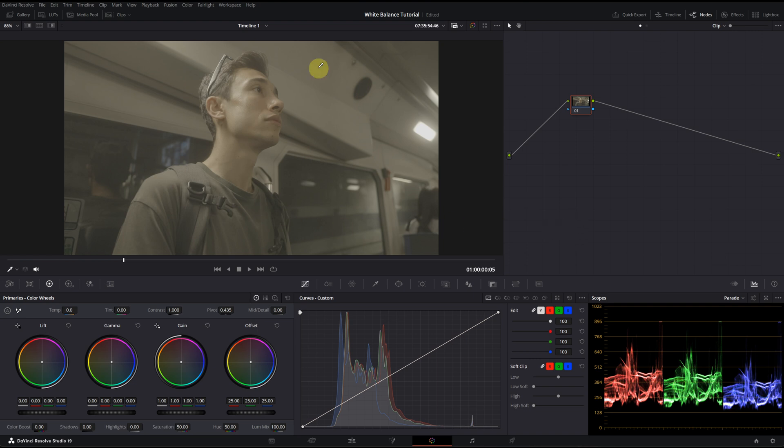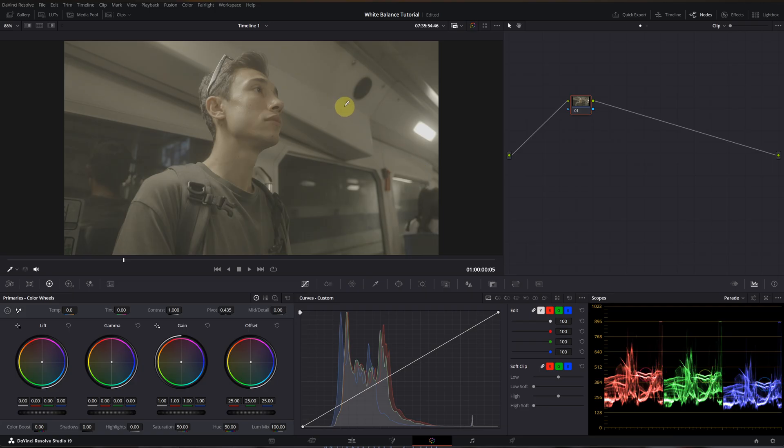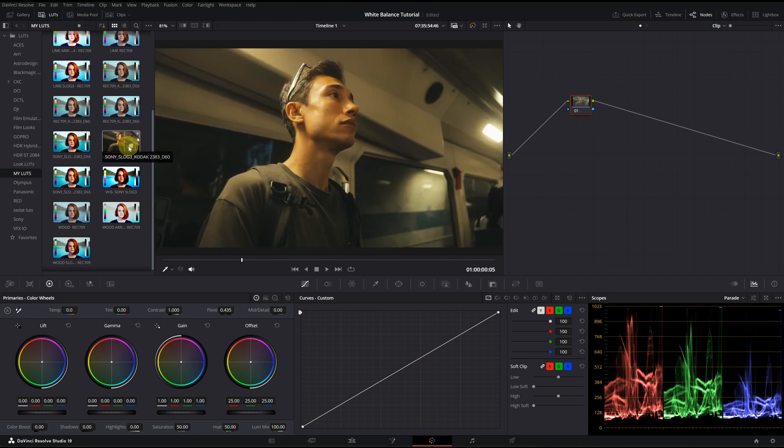I'm on the color page in DaVinci Resolve. I have this clip here — a shot of a close friend of mine while on the subway. For this tutorial, I will only use this single clip because I want to compare all the methods at the end so we can easily see the differences. Now let's first convert this clip from log profile to Rec.709. To save time, I'm going to use my custom Kodak 2383 LUT. I'm going to click on the LUTs tab from the top left and go to my LUTs folder and choose one of the Sony S-Log3 Kodak 2383 LUT variations.